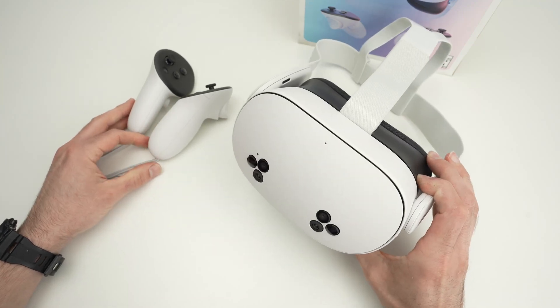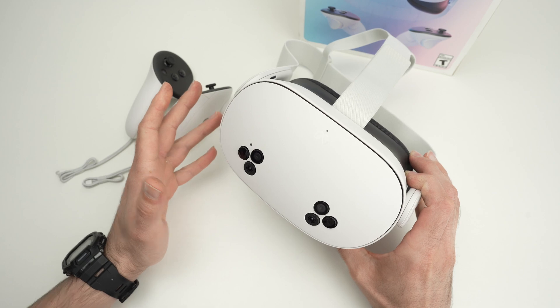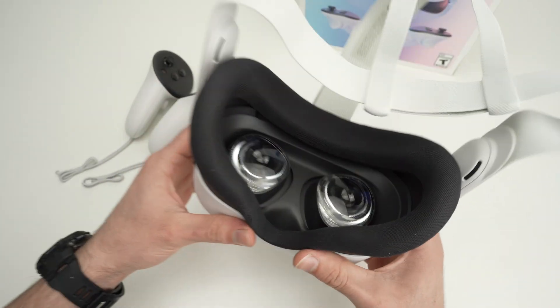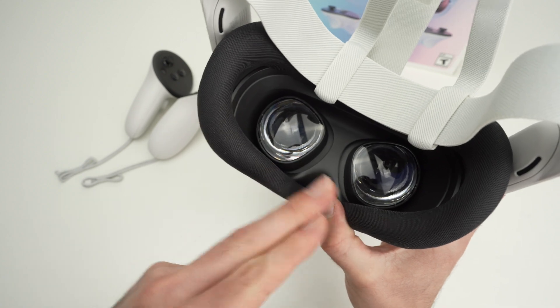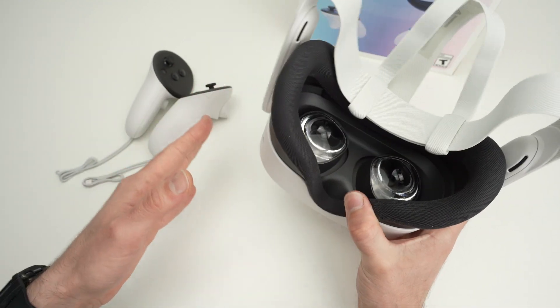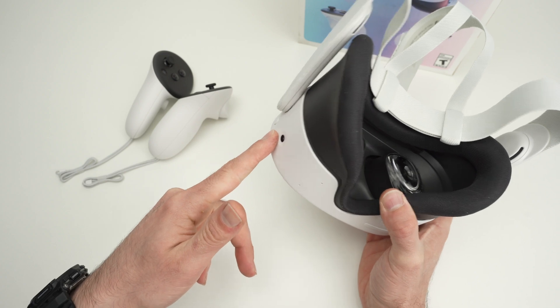In this video I'll show you how to fix the black screen problem on your Meta Quest 3S. Black screen simply means that if you wear the headset and try to power it on, nothing is showing in the lenses no matter which button you press, and it can be very frustrating and scary since these cost a lot of money.